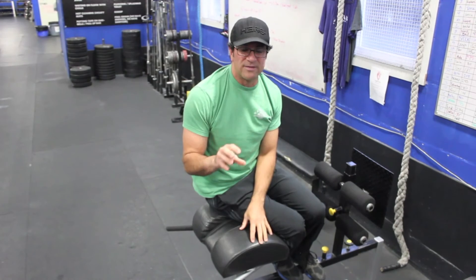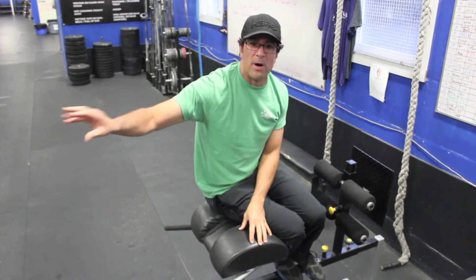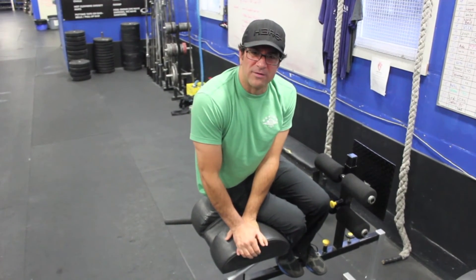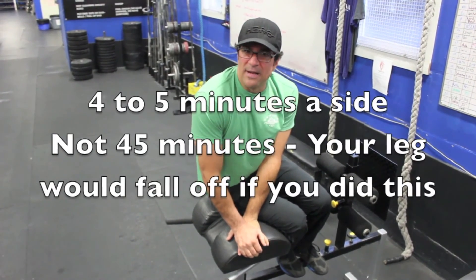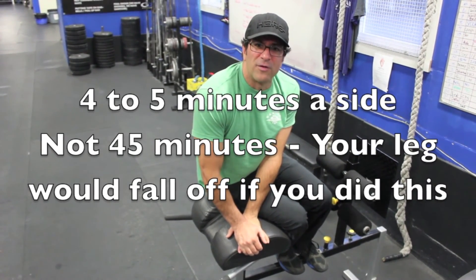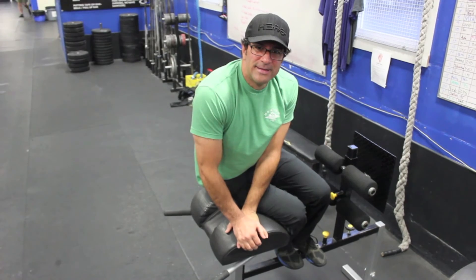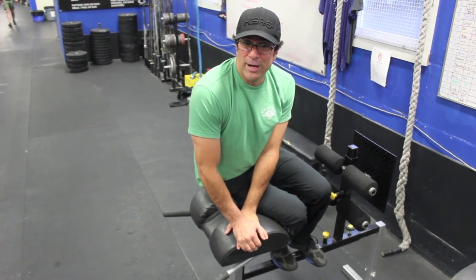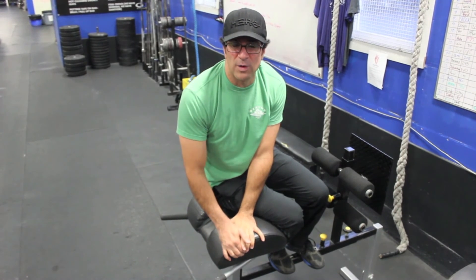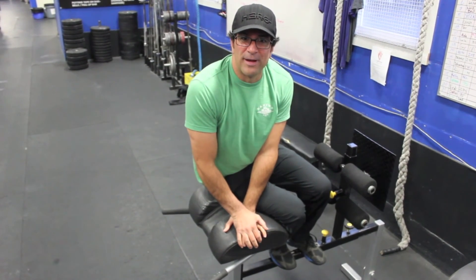Stay on top of this and do it regularly. Start with a warm-up on the bar, then about a minute a side. Take about two weeks to build yourself up to four to five minutes a side, adding 30 seconds or a minute at a time. I think you'll find a lot of freedom in your hips and back, and hopefully be able to work out tomorrow. Thanks for listening — if you have any questions, catch me on the floor. I'm happy to answer.